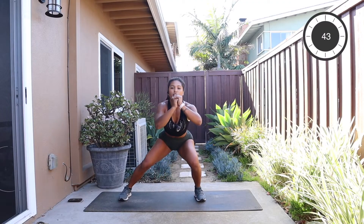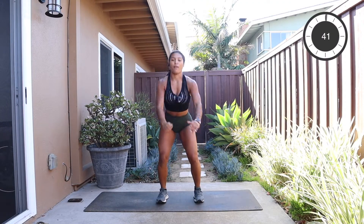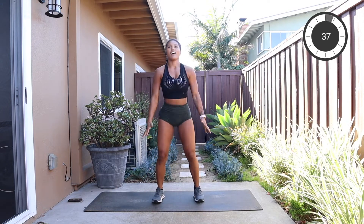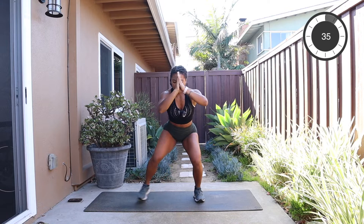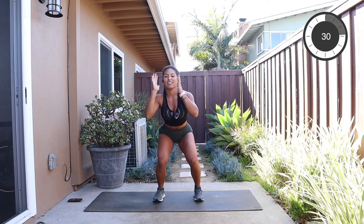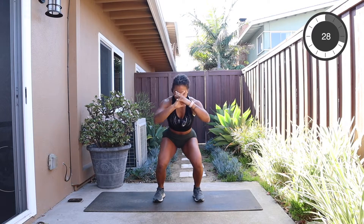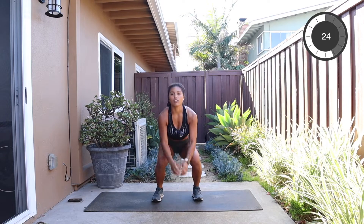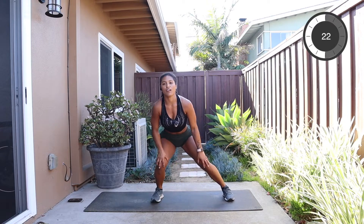All right, we're starting — squatting down, step out, step out, sink into those heels, squeeze your glute and keep your chest lifted. All right, sink, squeeze the inner thigh, step out, step out. Let's find some strong breaths and sink. Try to use your glutes instead of bending just at your knees — that puts a lot of stress on the knees.